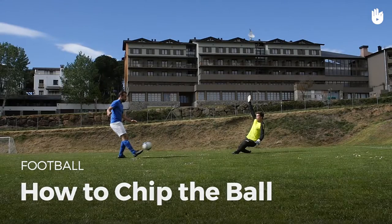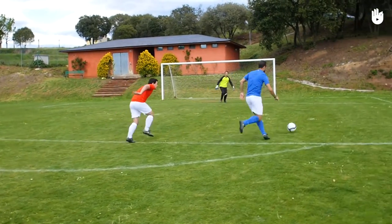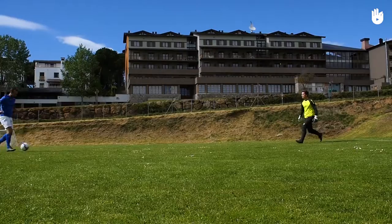In this video you will learn how to chip the ball. The chip is a dramatic but difficult move that is mostly used to score goals.